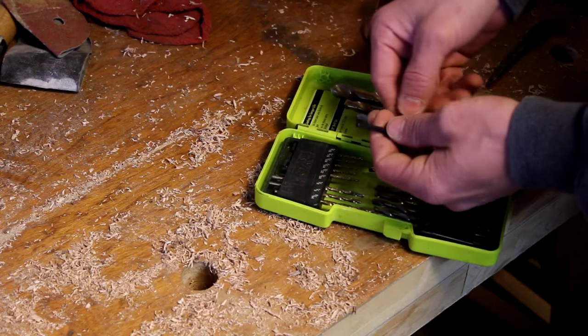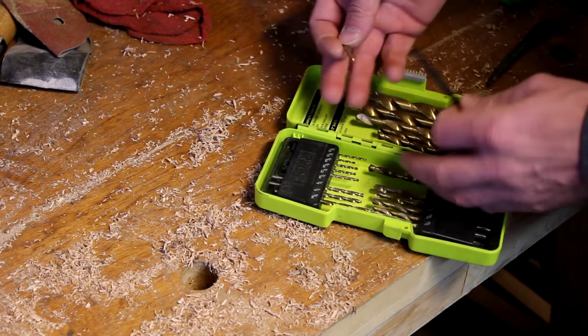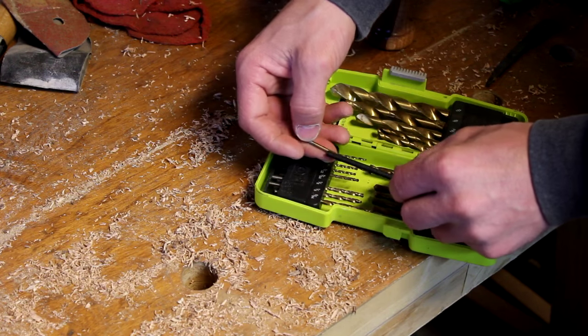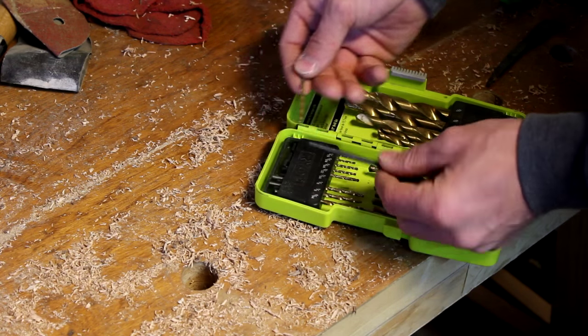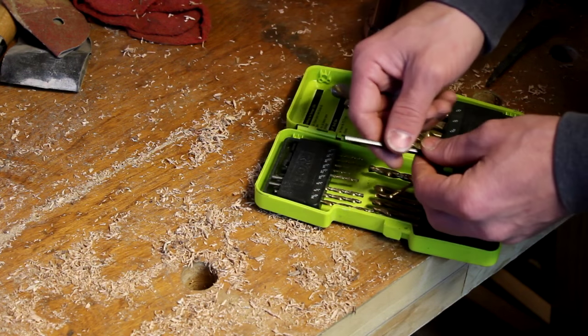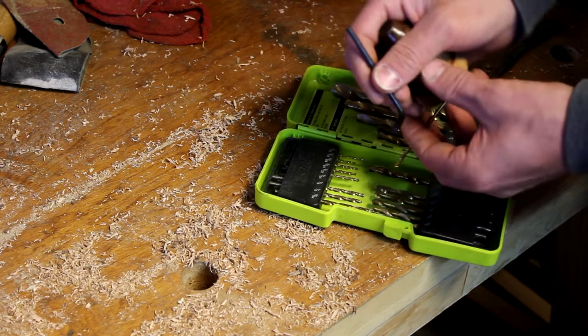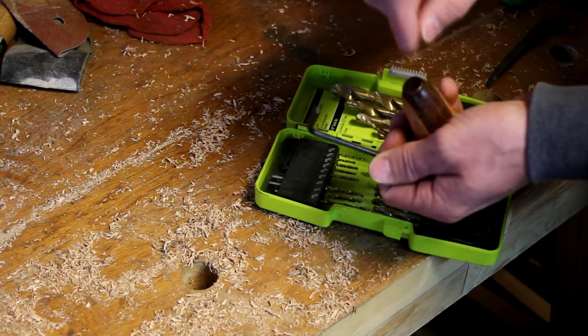The easiest way to find out what size drill bit you need is just by matching it up. I've got this case right here so I was able to go size to size. The 7/64th bit looks like it's smaller than this allen key, so I'm going to use it. I don't want to use a drill bit too big or else that will make the hole too big and defeat the purpose of having that nice fit, because I'll end up cutting it and then hammering it into the hole.